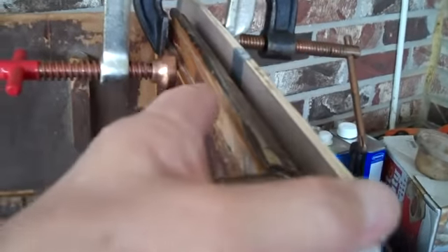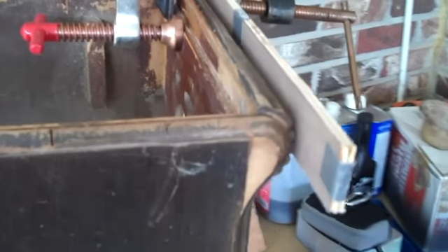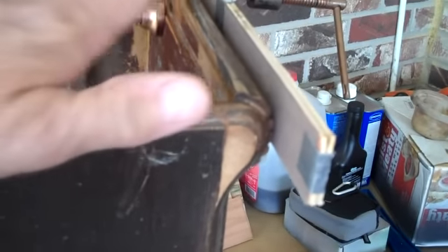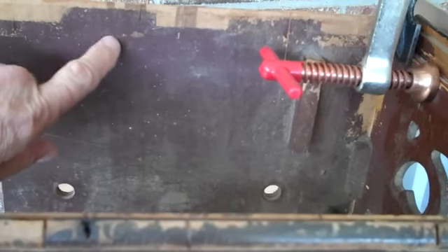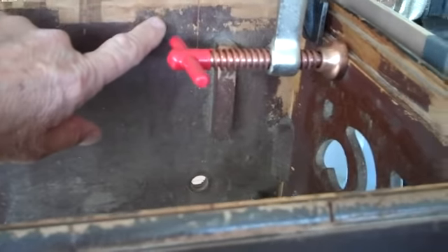Then we'll do the same thing down the other end and move the clamps down. It's kind of a slow process — the total time for just gluing alone is about four days. You've got to wait for it to totally dry. Then of course we have to cut the piece to put in there, and there'll be some cleaning and sanding. You don't want to glue new wood to the old stained area — you want it to be raw wood — so you've got to sand it down.